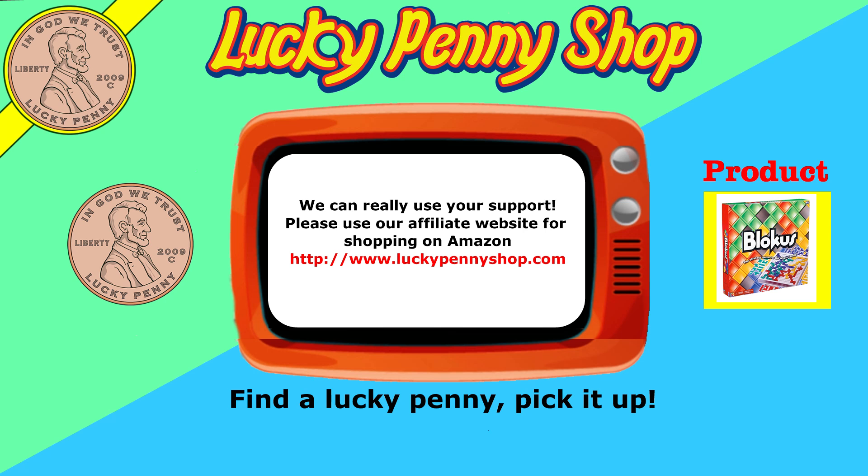If you're looking for the item you just saw in the video, click here. Watch more videos by clicking here. Don't forget to share on social media and give a thumbs up. Make sure they don't forget to subscribe — please click here to subscribe to Lucky Penny Shop. And always remember when you see a lucky penny, pick it up.